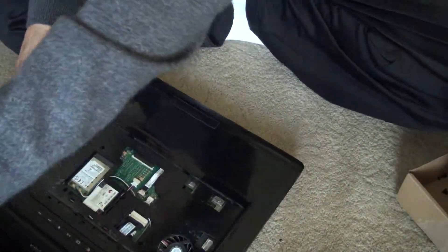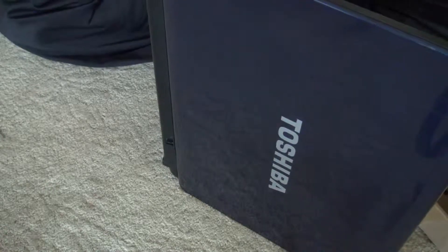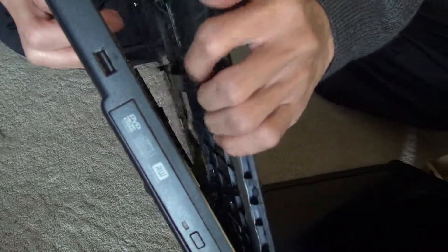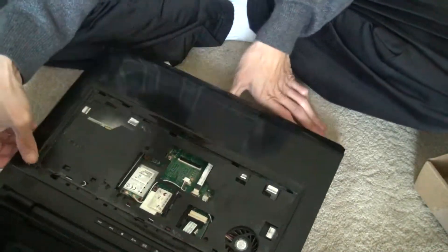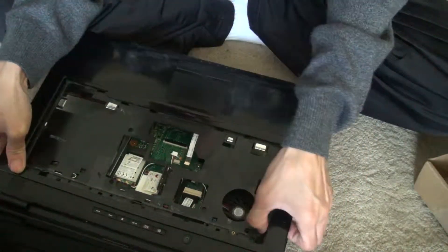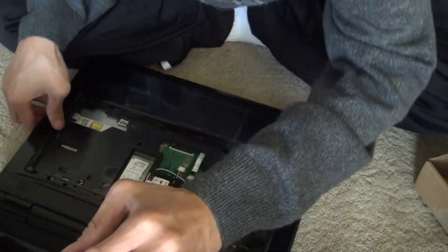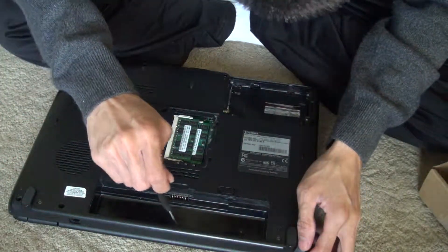Now that's done. You can just pop it out from the housing, and it just lifts right up. If it doesn't lift up, that means you forgot a screw — just like what happened to me. And there's the screw.